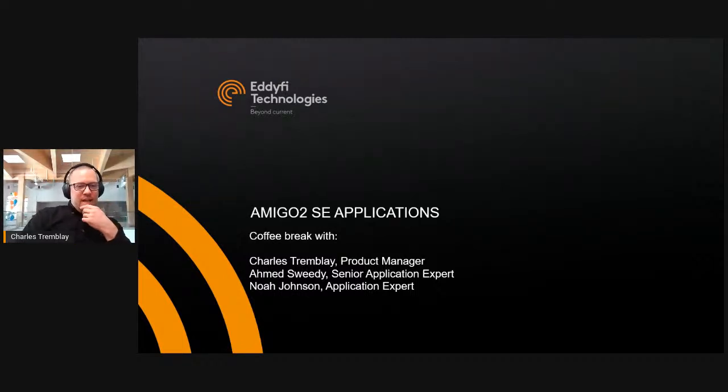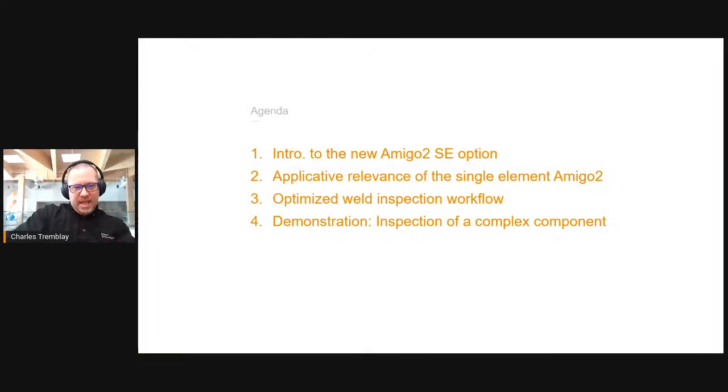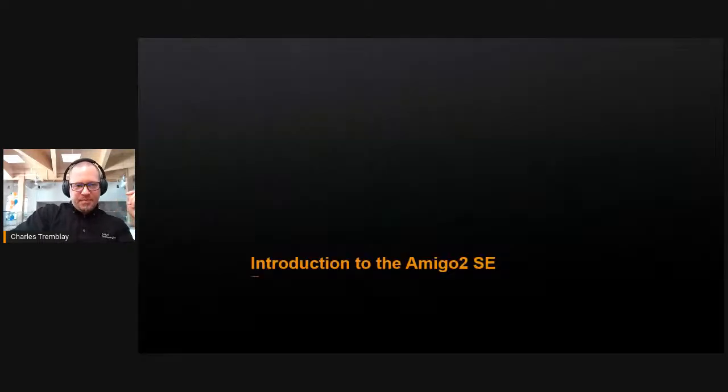This session is about the Amigo 2 SE for single element, with Charles, Amit, Swidi, and Noah Johnson — the core of the ACFM team here in Quebec. We're going to have a coffee together and cover a quick introduction to the new Amigo 2 SE option at Edify, its applicative relevance as a single element version, and the optimized weld inspection workflow unique to ACFM. Ahmed Swidi will demonstrate that for us.